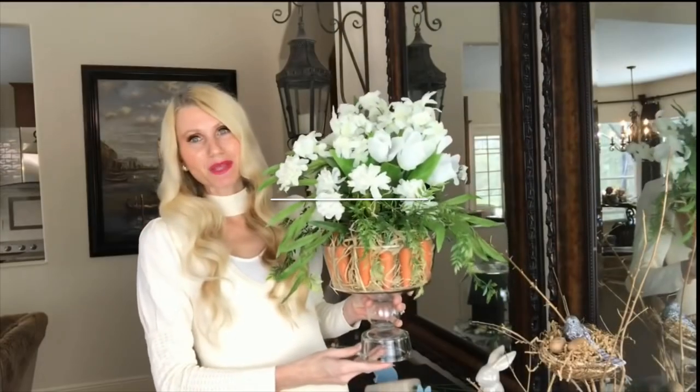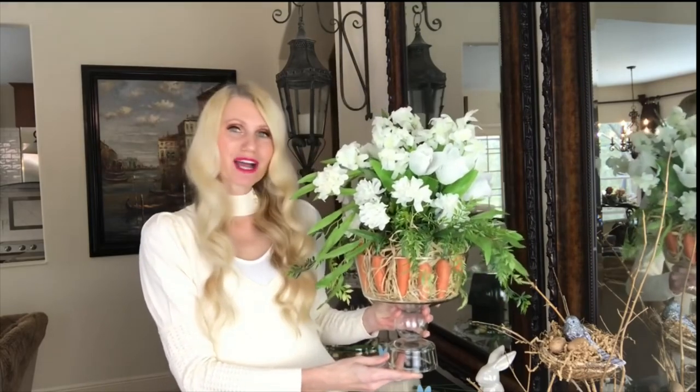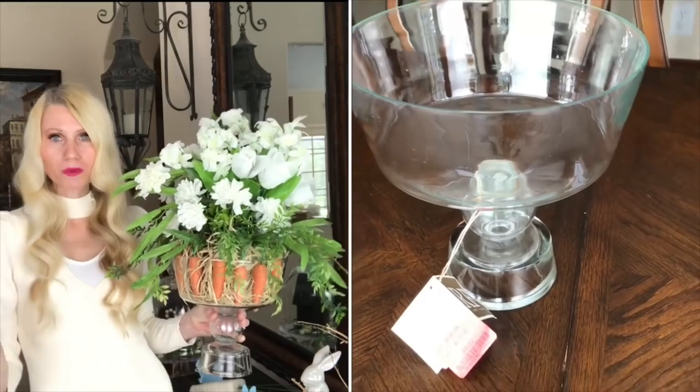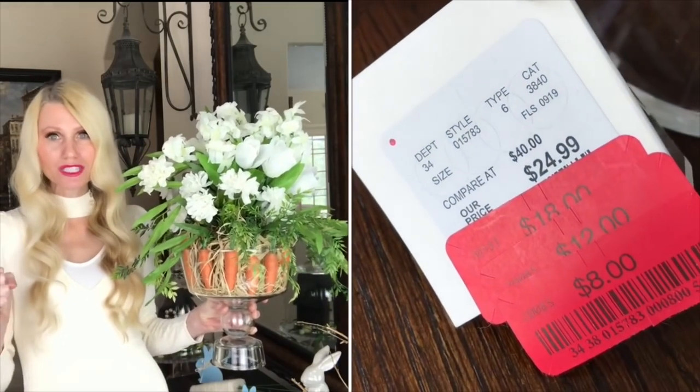If you've seen an arrangement that's out of your budget, go ahead and make it yourself and get the look for less. The first DIY that we're going to do is this carrot flower arrangement. I love flowers — they have such a beautiful way to brighten up a room and bring freshness to it. The container I'm using I got from Home Goods and it was on clearance for $8.